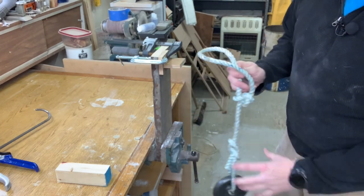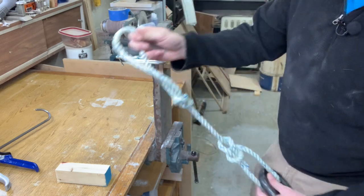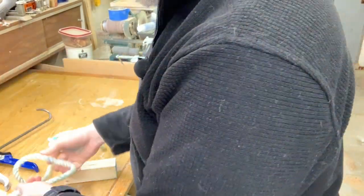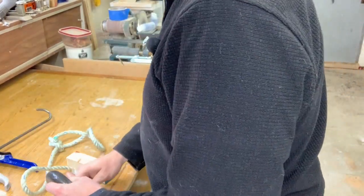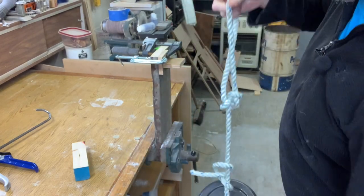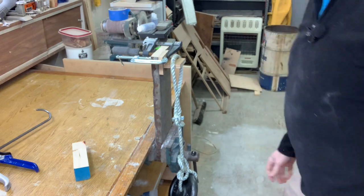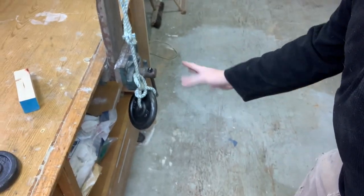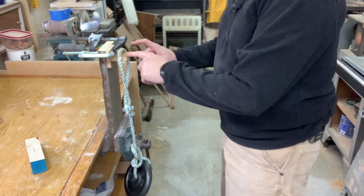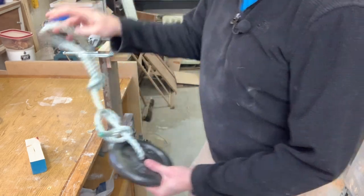No problems with the 2.5 pound. All right, so 2.5 pounds — no problem. Let's just go right to the six pounder. All right, six pounds — here we go. Just the thickened epoxy. Look at that — there's nothing holding up the bottom, it's just there. Six pounds of weight on that piece, and it is holding.